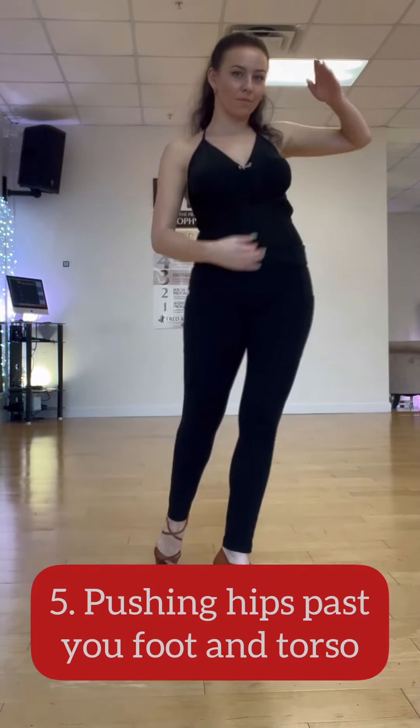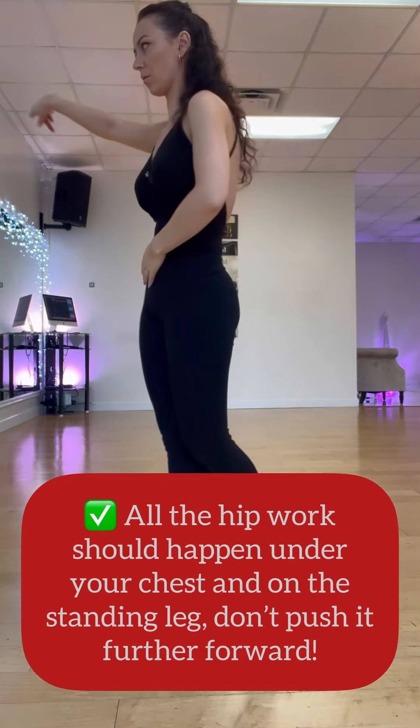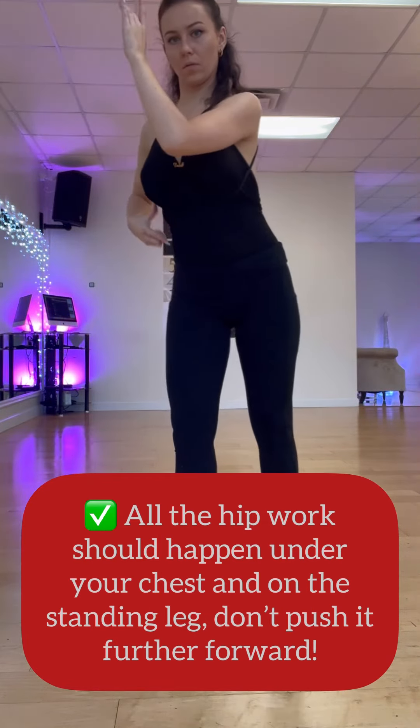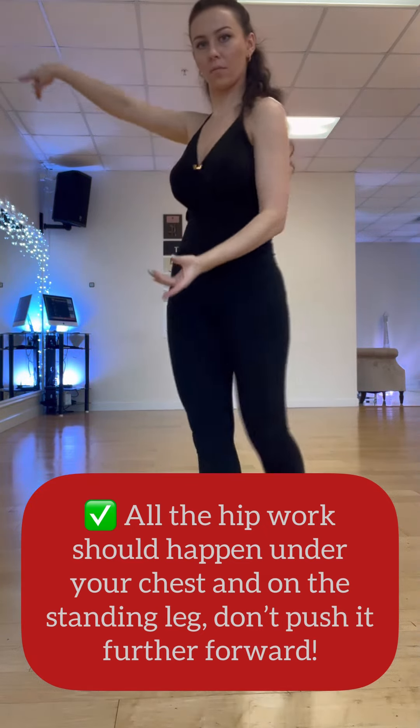Reason number five: pushing hips past your foot and torso. We all want great hip action, but please keep it under your torso — don't push it past your forward foot. Let me know if you have any of these mistakes.